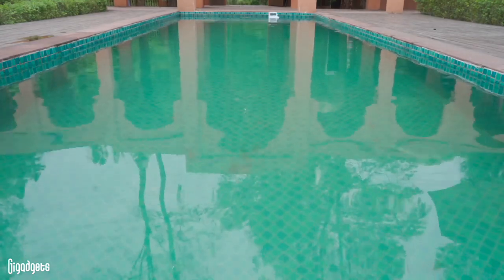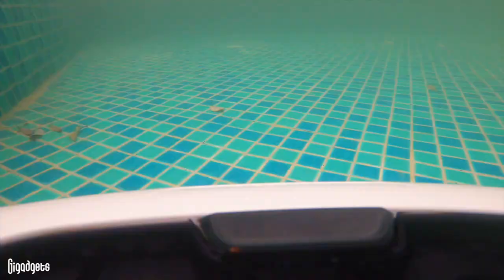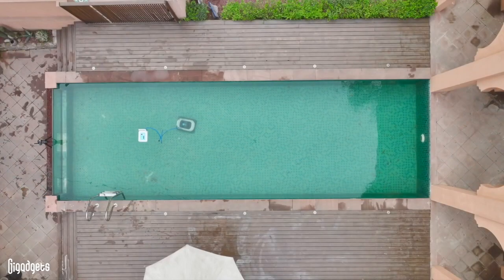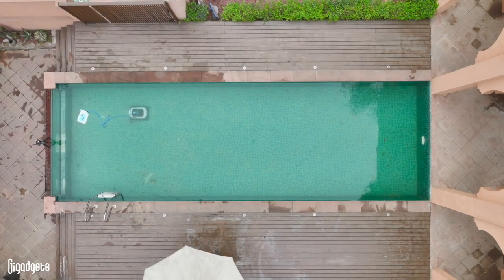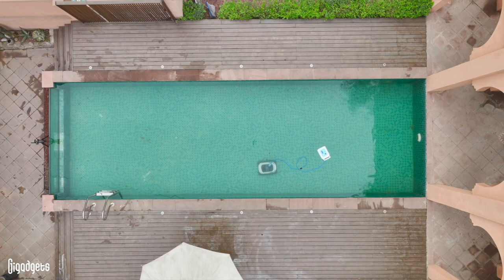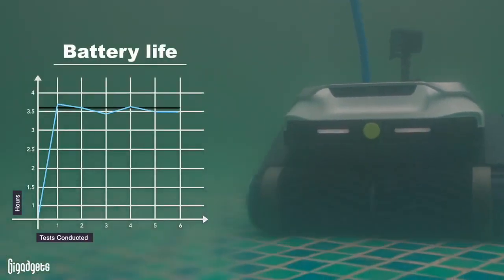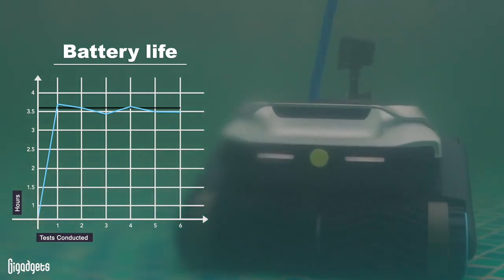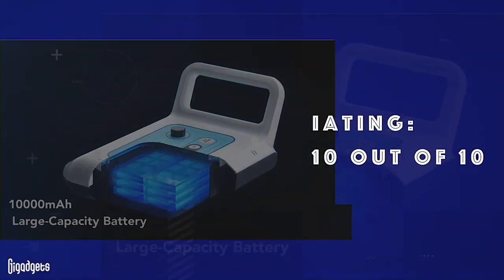Battery life is always a worry when you buy new products, so most of our testing time was spent on battery performance. We ran the device five times until the battery life dropped below 10% to get its average runtime. Zima Pro has a 10,000 mAh battery, which the maker says should last 3.5 hours or 5,000 square feet. During testing, we found the battery lasting an average of 3 hours and 32 minutes, more than enough for cleaning most pools. Rating: 10 out of 10.